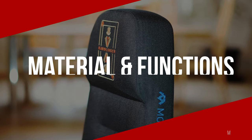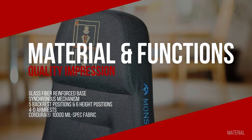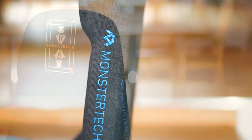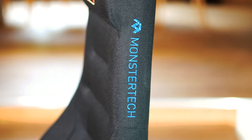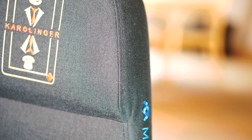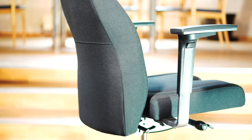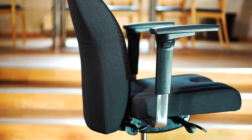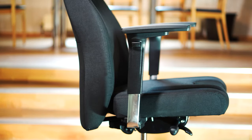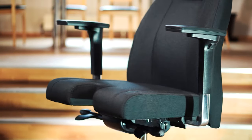Let's take a closer look at the processing and material quality, as well as the functions of the MFC. The workmanship of the seams is excellent in every area, with the Cordura fabric promising durability and abrasion resistance. The feel of the cover is reminiscent of sport seats from the automotive sector. The seat feels rather firm but comfortable, and even after sitting for a long time, the seat surface does not heat up. We did not notice any sweating in the seat area or on the backrest, even at higher room temperatures.